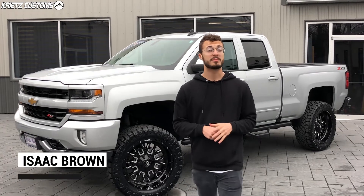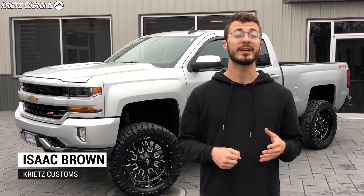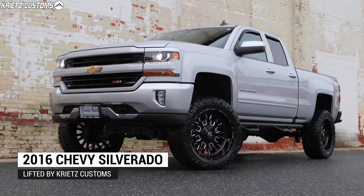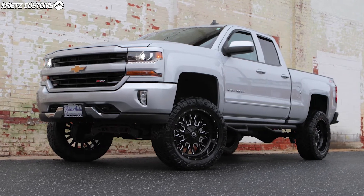What's going on guys, this is Isaac here with Christ Customs. Behind me I have a 2016 Chevy Silverado that we just got done lifting and added to our gallery. If you guys are looking to lift your vehicle, we can definitely do that for you, but you should definitely take a look at what we did to this one, just so you have an idea of what you can do.